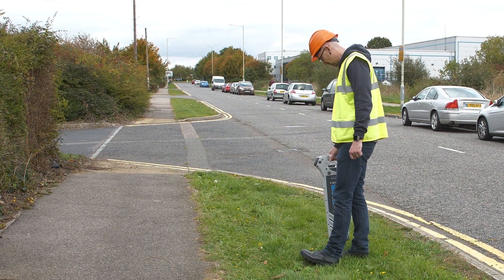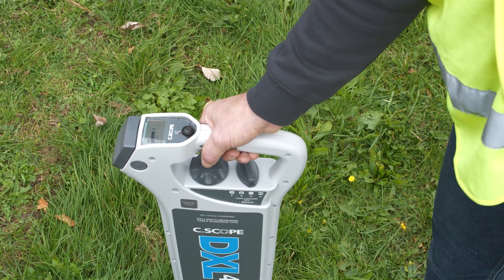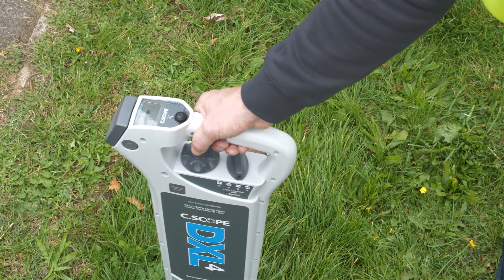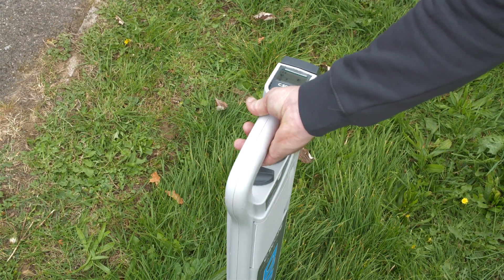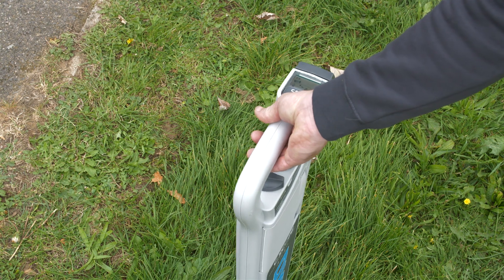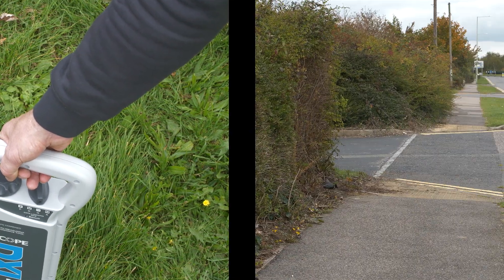Once a signal is found, rotate the sensitivity control anti-clockwise until a clear peak signal is shown on the display to pinpoint the cable position. By slowly rotating the locator blade, it will be possible to identify the line of the cable, because the response will fall to zero when the blade of the locator is in line with the cable direction. Mark the location and trace the route of the cable.